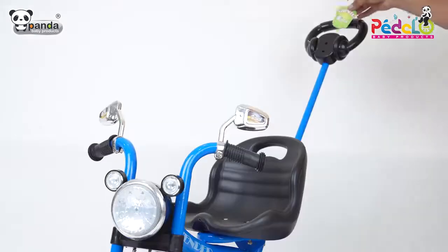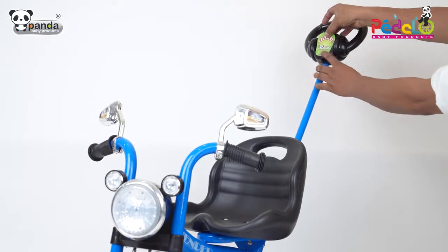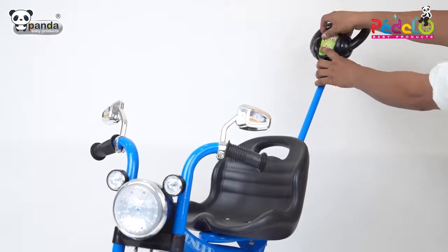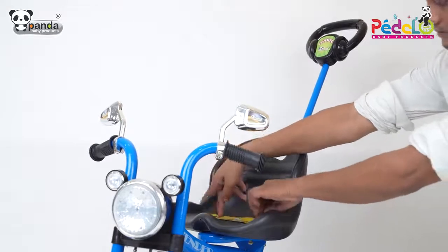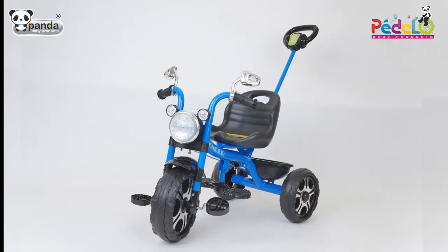Finally, take the stickers and stick them on your trike. Now this tricycle is ready for your toddler to ride.